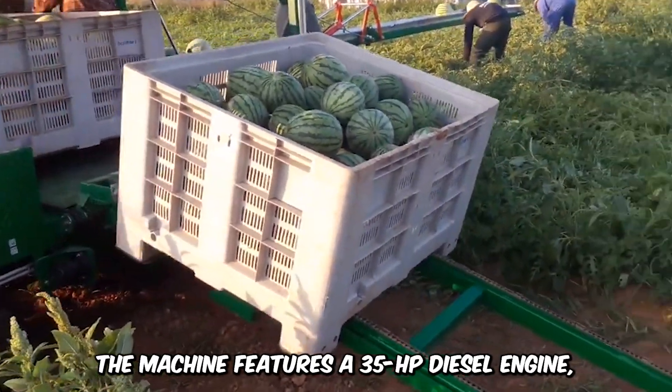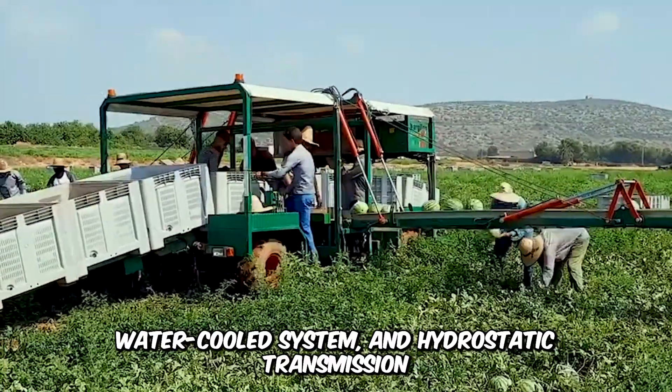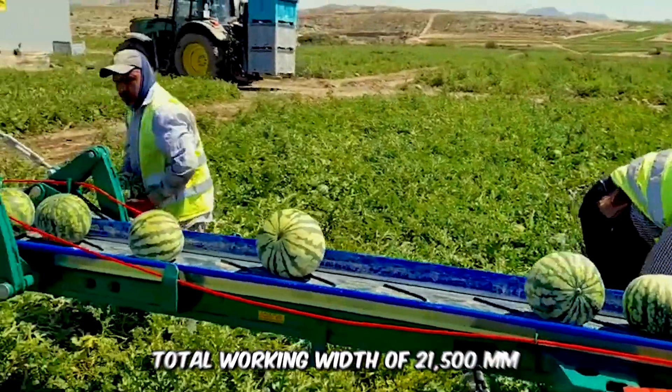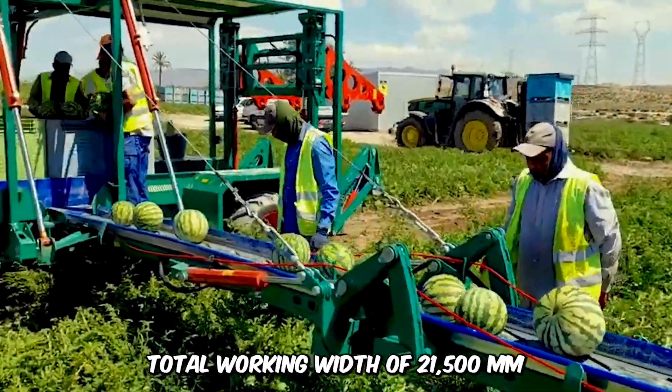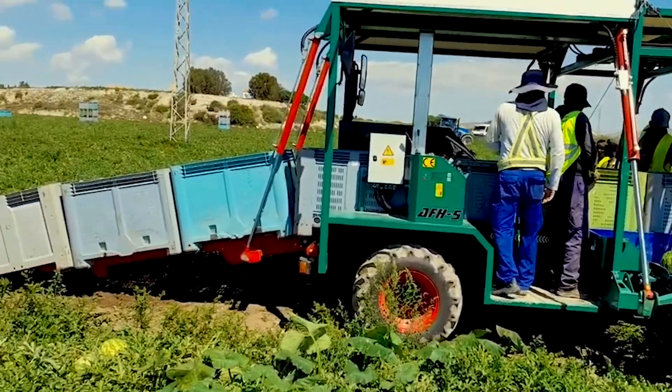The machine features a 35-horsepower diesel engine, water-cooled system, and hydrostatic transmission. The four-wheel drive has a total working width of 21,500 millimeters and is designed for high productivity and convenience.